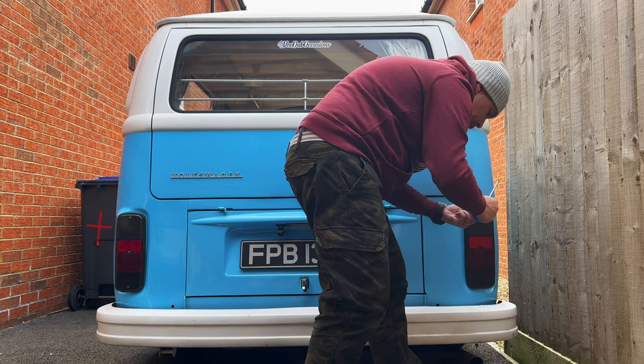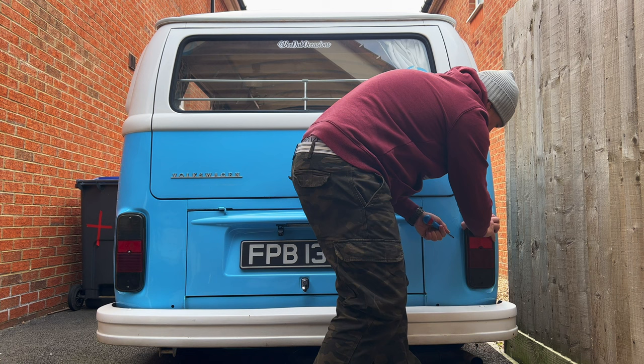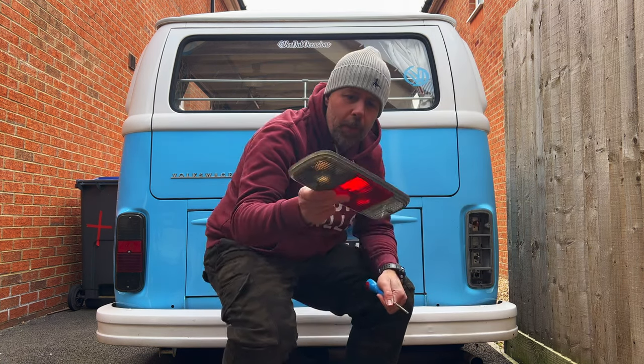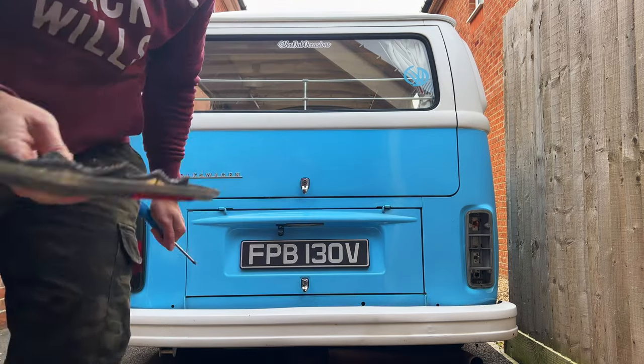I'm going to remove them carefully. I have had these off a few times to mess about with the light bulbs. And that's what they look like off the van. I'm just going to put that somewhere safe, because I'm going to eBay them.